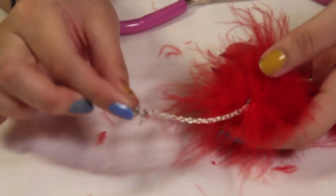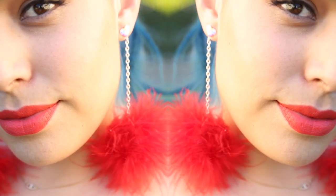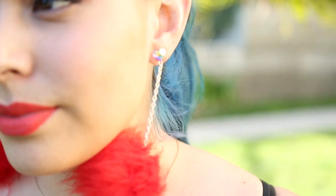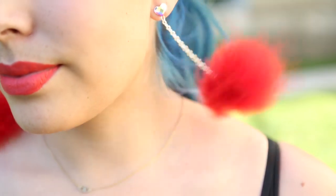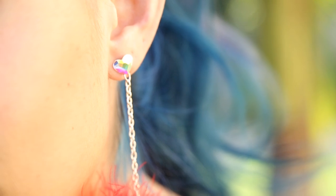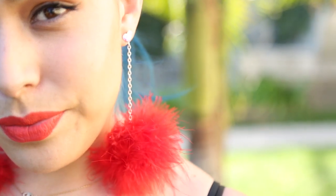I hope you guys enjoy this and try it out yourself. I really do adore these earrings — not only because they're nice, fluffy, and soft and blow beautifully in the wind, but they really do accent your face when you have your hair up. So I hope you guys enjoy this. Thank you guys so much for watching and I'll see you later! Bye!